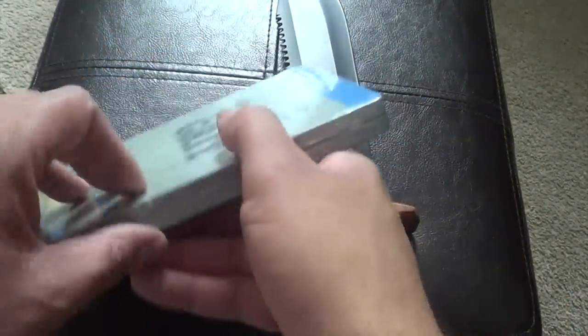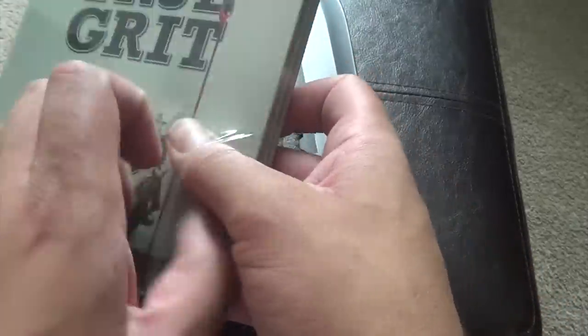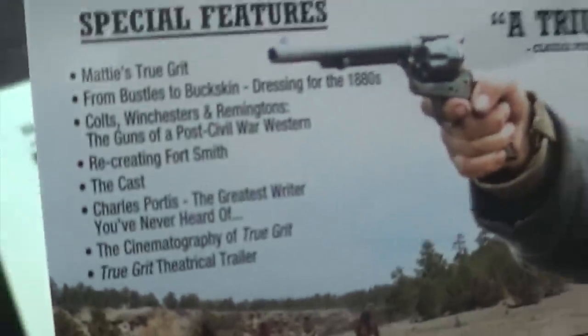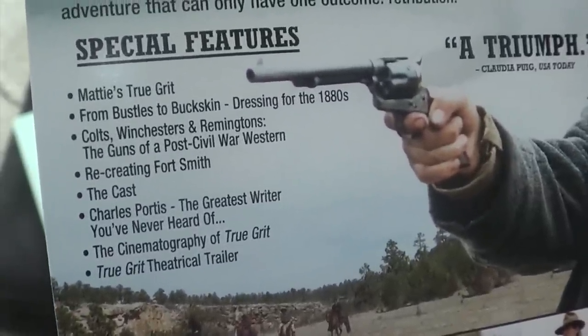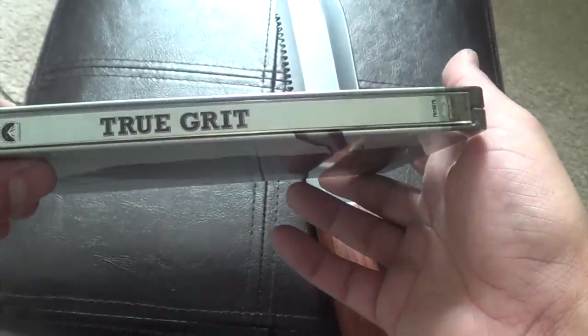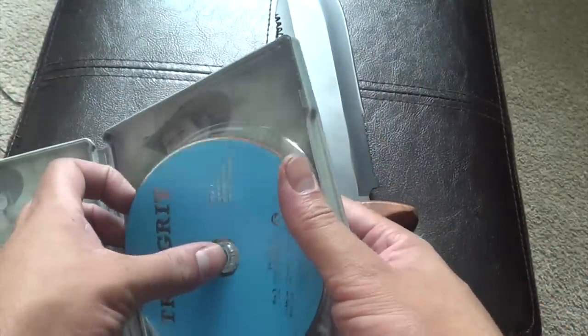Here we have True Grit. Another shiny one. Special features — you've got right there. There's all your special features. There's the front. Jeff Bridges back there. More inside artwork. There's the disc. As Borat would say, very nice. Great success.